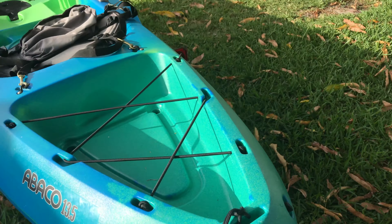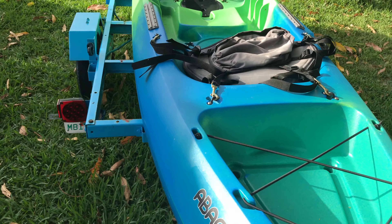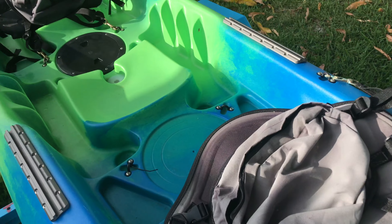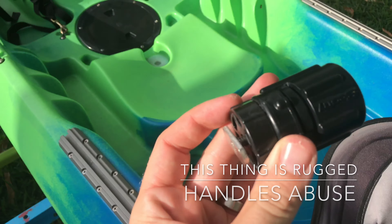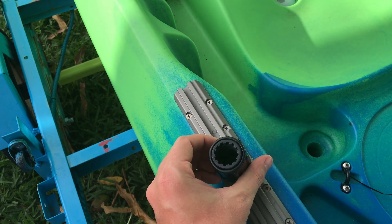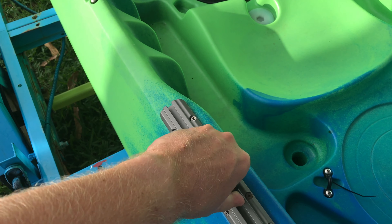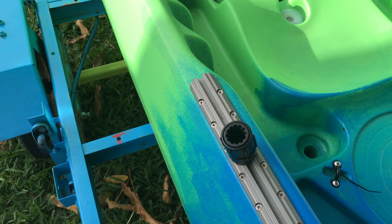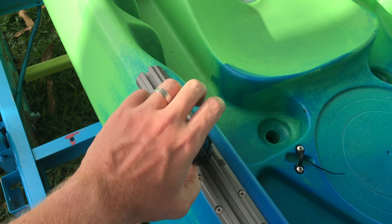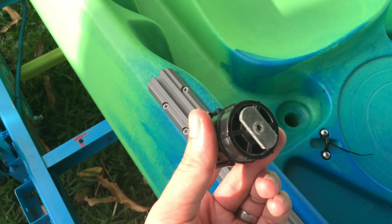Here's an example of a Scotty track mount. I can take the track mount, slide it on, and twist it down — and now I have a rigid Scotty mount. I can snap in a rod holder or any other Scotty product, twist it, and it slides right off.